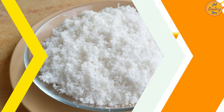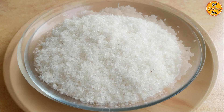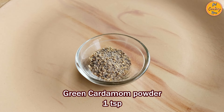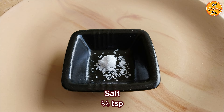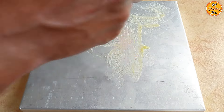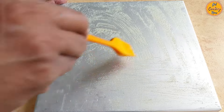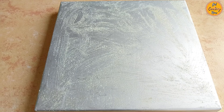Step 3: Preparing the Ingredients. Take 2 cups or 250 grams of freshly grated coconut, 2 cups or 500 grams of sugar, 1 teaspoon of green cardamom powder, 1 tablespoon of ghee or clarified butter, and a quarter teaspoon of salt. Grease a metal plate or flat surface nicely with ghee or clarified butter, and also grease the flat spatula and knife that will be used for setting and cutting the dos. We have used a silicone spatula for this recipe.